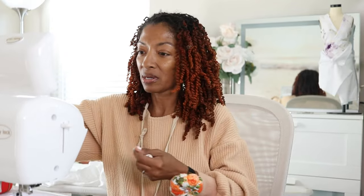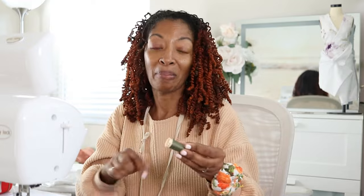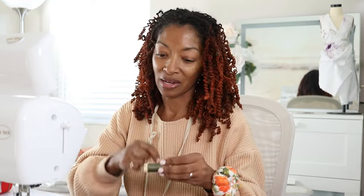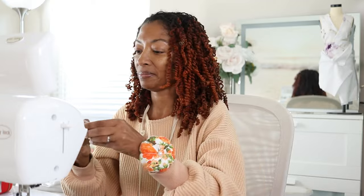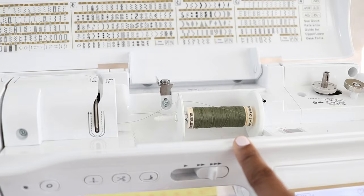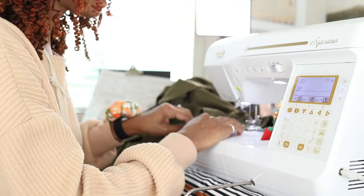I thought I would probably need a whole lot of thread, and I'm glad I picked up two spools. Just keep that in mind — you will need a lot of thread if you're planning to make this garment. The thread I like to use is the Gutermann thread. I'm now attaching the front waistband to the pants.